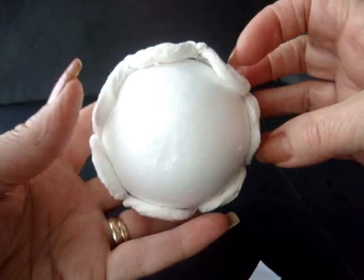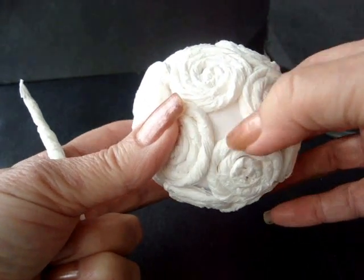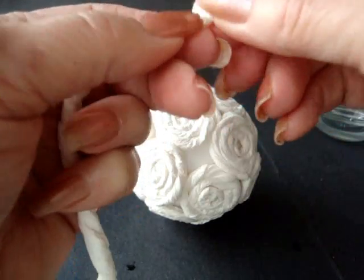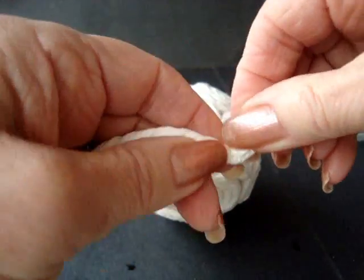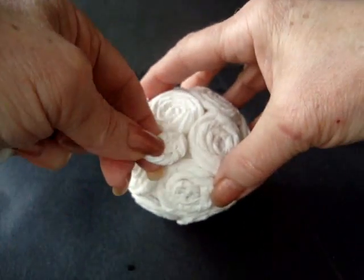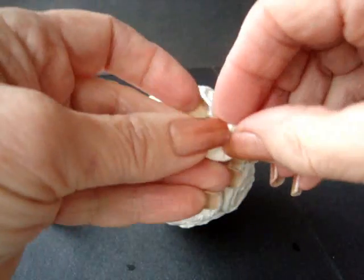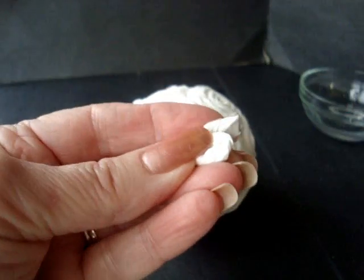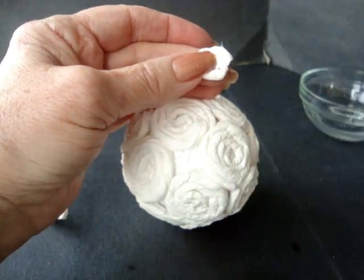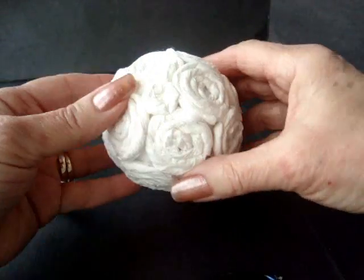Now we're just going to finish this section. When the ball is completely covered, if you have large sections still showing through, just take a coil and start a flower in the usual manner. When you have enough to fill that little hole, cut it off. Apply a dab of glue and then apply it directly into the cavity like that.